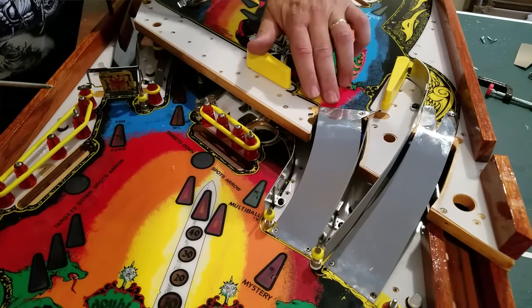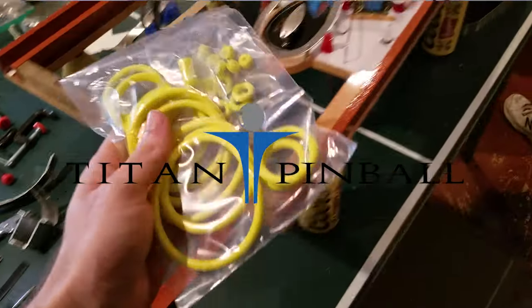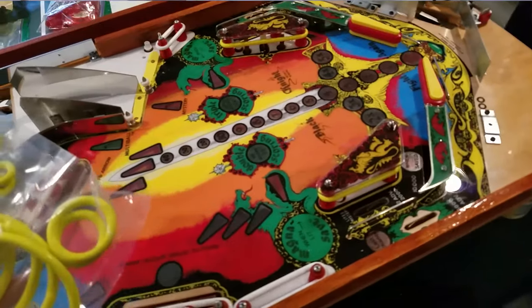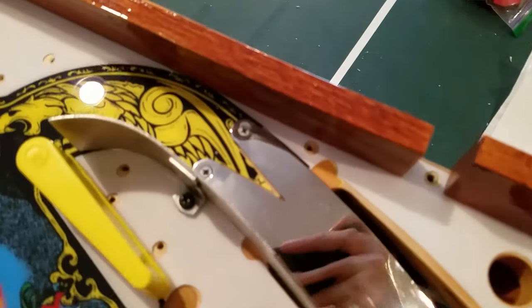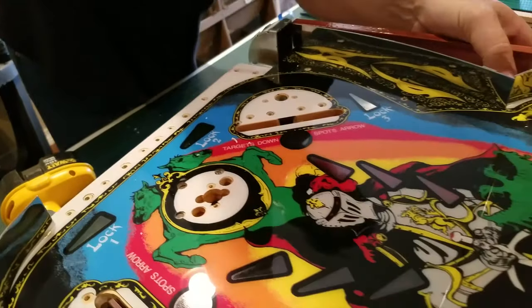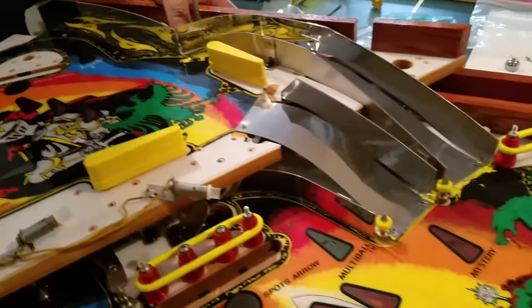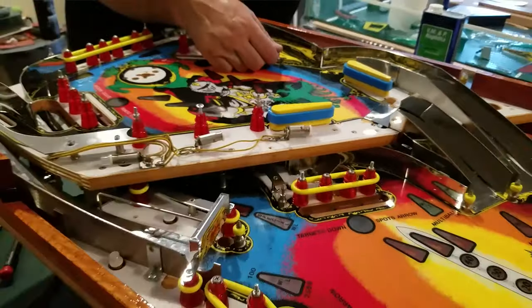That's right guys, we are switching over to yellow rubbers. I brought over some Titan yellow rubbers just because I was wondering how they would look with the color scheme of this machine. It turns out it looked really good, so we put in another order to Titan — Eric hooked us up — and we got a whole yellow kit for this machine. It's installed now, and you judge for yourself, but I think yellow goes very well with this game.